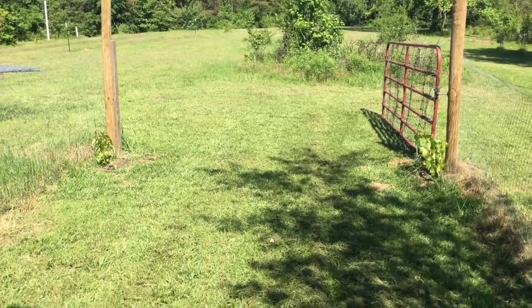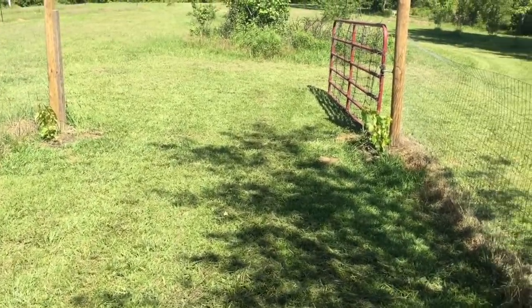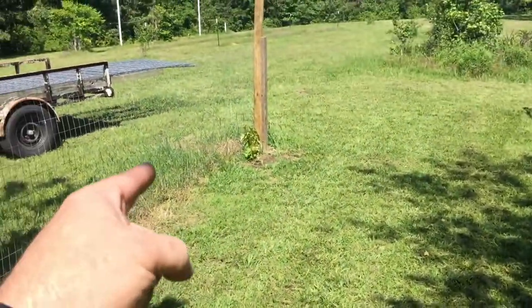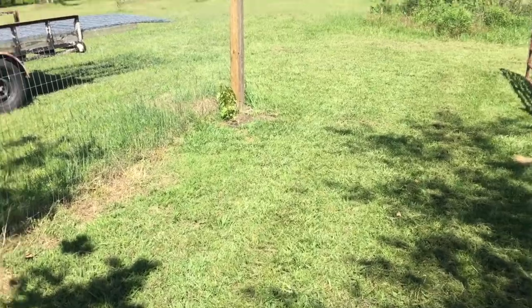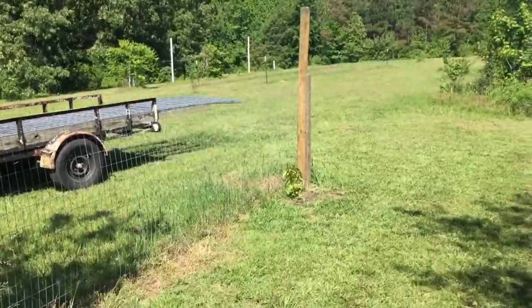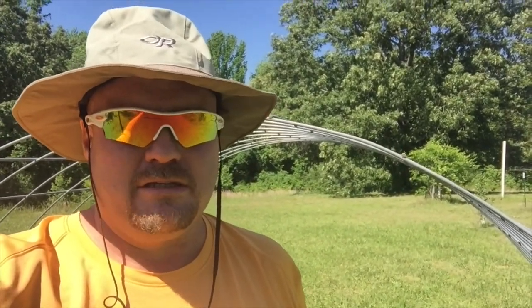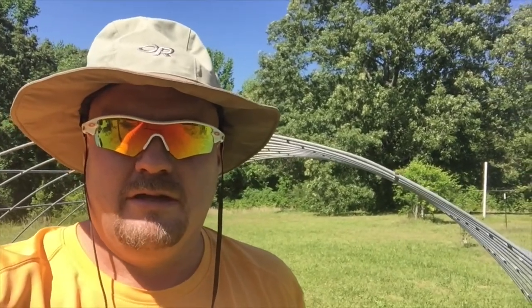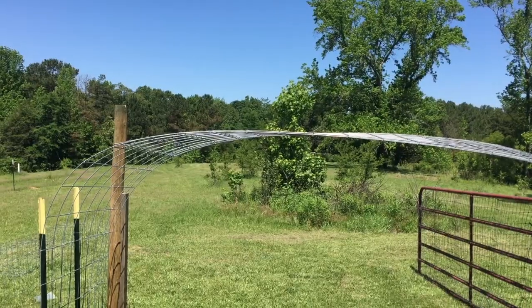They'll be high enough to walk under — I could stretch it over but you couldn't walk under it. I've got four grapes back here, so that way I'm going to have kind of two sections. I may end up putting a third one kind of in the middle just to make one long arbor walkway. This is why I need two — you can see just how low this is compared to me. I'm about six and a half feet tall, so obviously this is not comfortable to walk under.